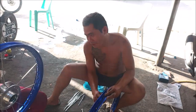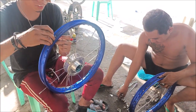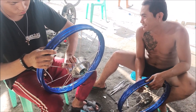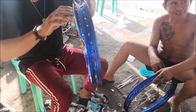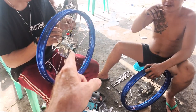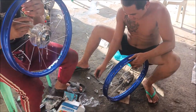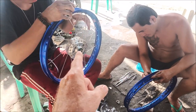Hey everybody, you're going to be on YouTube now! We're getting wheels for the paradise catamaran. They're assembling them now at a motorcycle shop - you can come down to any motorcycle shop and get whatever color you want, and they can build whatever hubs you've got. These are for Honda XRM.